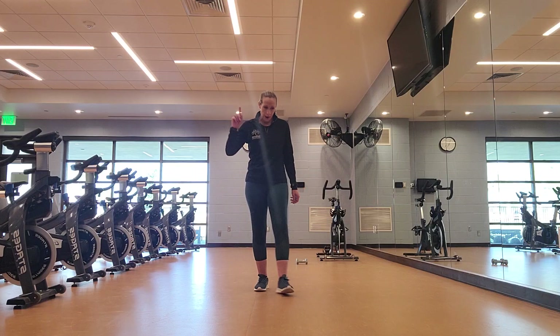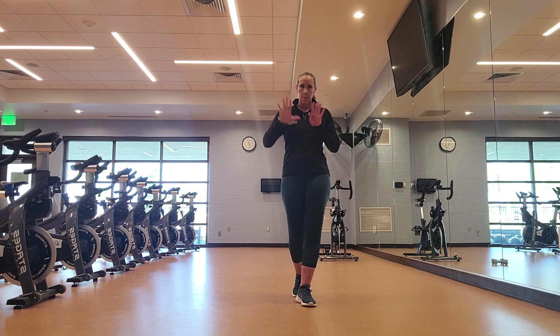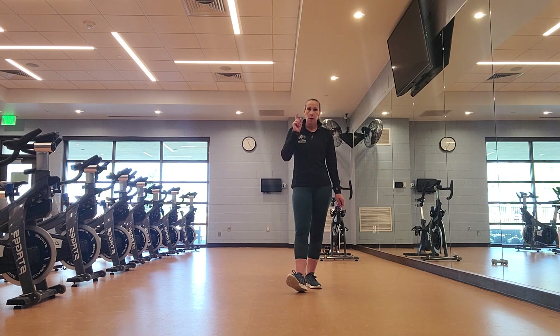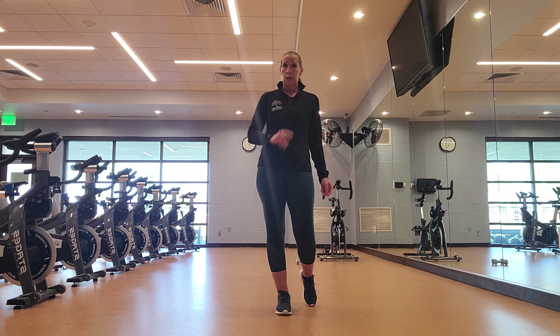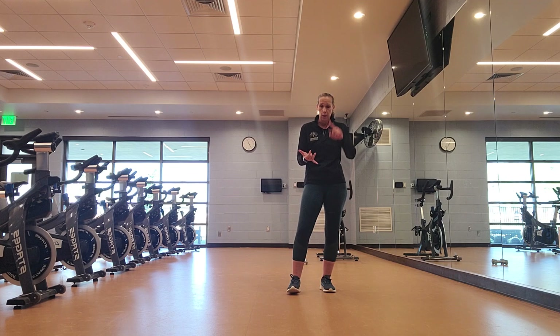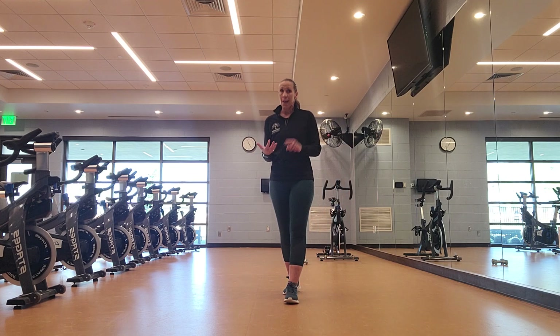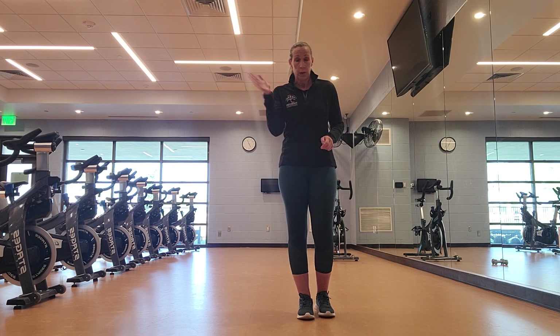Hi guys, for Fitness Friday today I'm going to bring you the 10s workout — the number 10. Meaning we do 10 reps with 10-second holds. It goes by pretty quickly and you don't need anything but your own body weight. We'll do an upper body portion, we'll get core in there as well, a lower body, and then a cardio portion. So you get a whole bunch of stuff going on, just counting to 10.